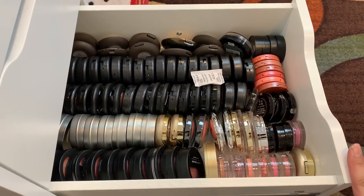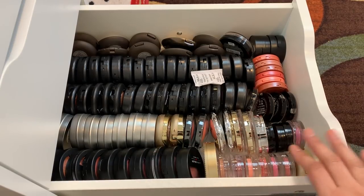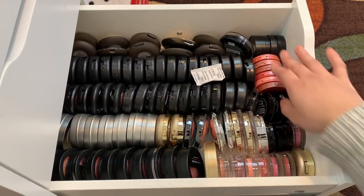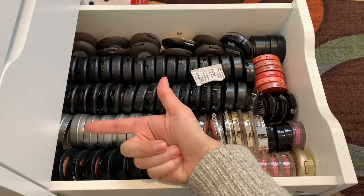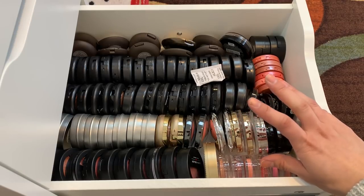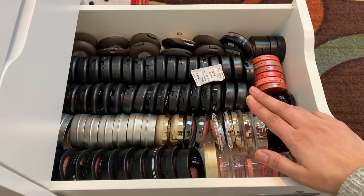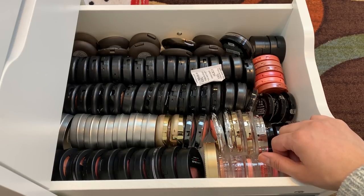Now here are all of my blushes — this is just one out of two blush drawers. This is all of my round blushes: Clinique, Too Faced, Laura Geller, Cargo, MAC — two rows of MAC — and Becca, Tarte, Smashbox. You've seen this drawer already, it used to be in my sixth drawer of Alex drawers. Now it's here and it goes all the way to the back — filled to the gills, and this is just one of two drawers. I have no space to add any more. The point is to get rid of some or use them up. I'm on a complete no buy when it comes to blushes, bronzer, and highlighters — basically everything minus eyeshadow. This is ridiculous.